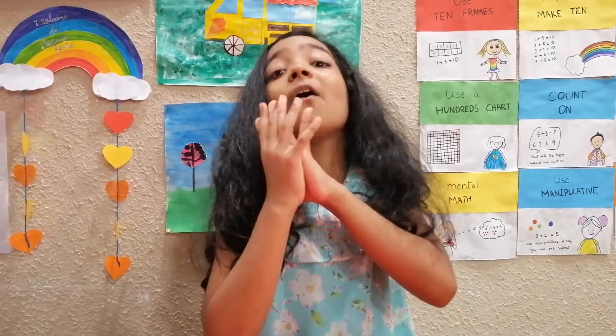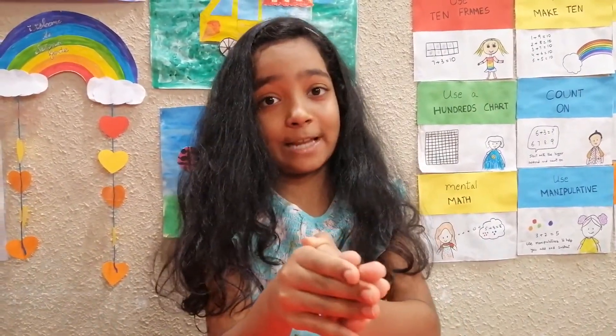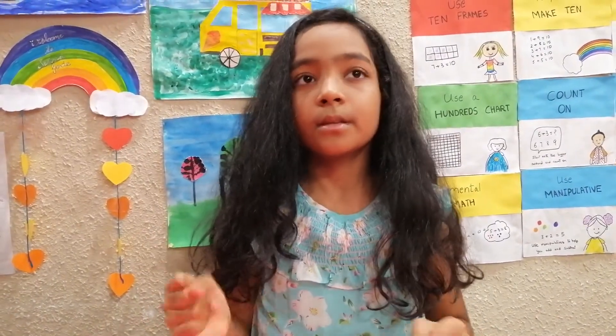Now what I'm getting to is the best part — my favorite part of the episode: singing! I love to sing. This is my own song written by myself. Here we go — oh, it's Valentine's Day!